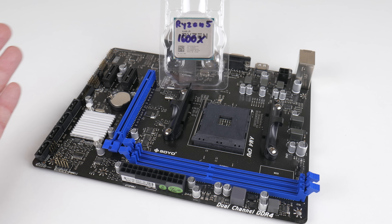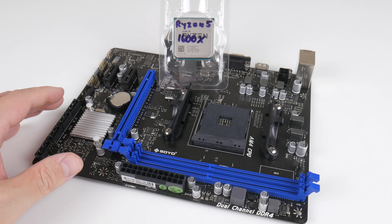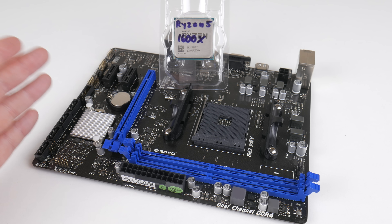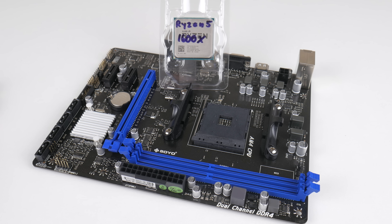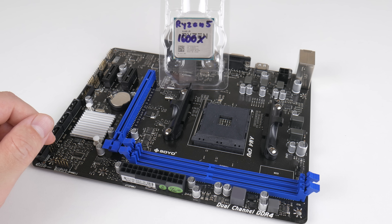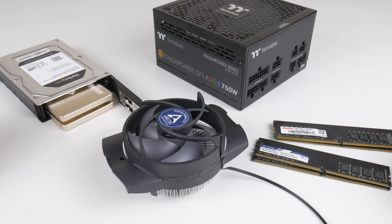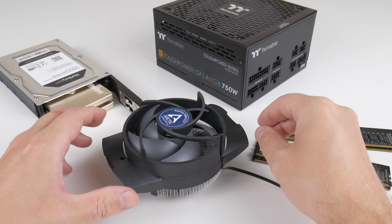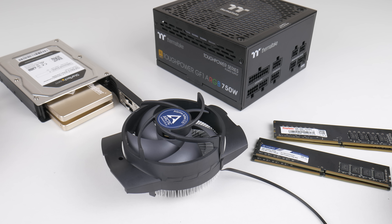Basically, every Ryzen CPU we've used so far has delivered brilliant performance. It's only if you use a non-X CPU on an A320 motherboard that the clock speed is fairly low, and you will run into issues in games like Far Cry 5 where it just doesn't quite hit the 60 FPS mark. But if you have a FreeSync monitor, you can play smoothly at 45 or 50 FPS and have an excellent experience. The memory worked just fine, and I'm very happy with the Thermaltake power supply. The Arctic cooling was a bit of a disappointment — it arrived broken and doesn't do much different compared to the boxed cooler.